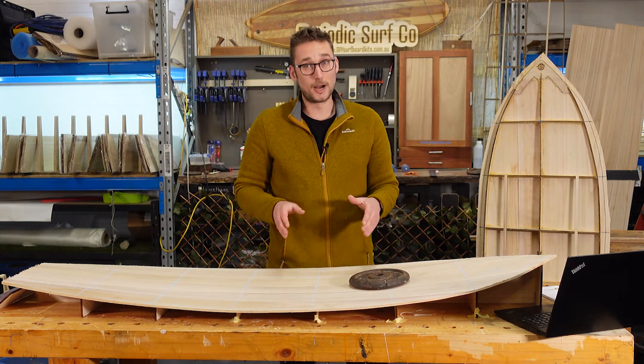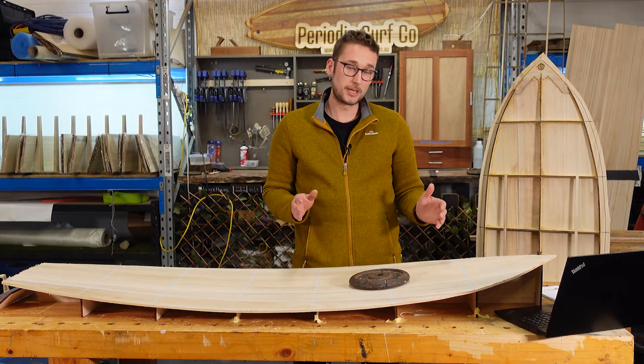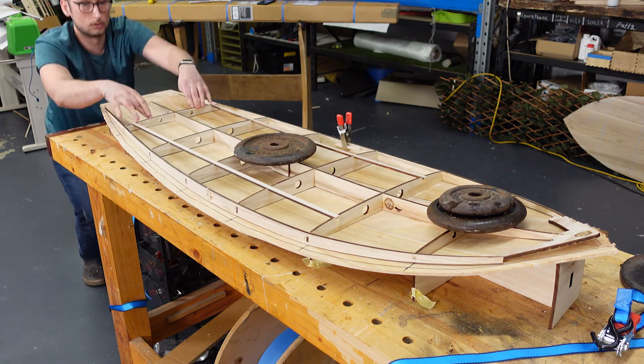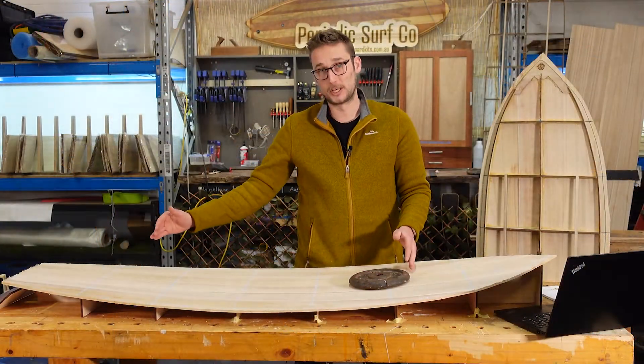The better you can get things aligned, the more success you're going to have with your rocker table. Take your time here to really sight down the length of the board and ensure that the central seam is centered to both the rocker table and the frame, as well as the ribs being lined up with the ribs on the rocker table.